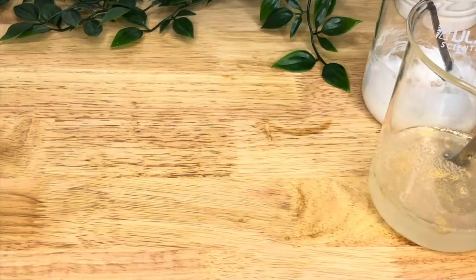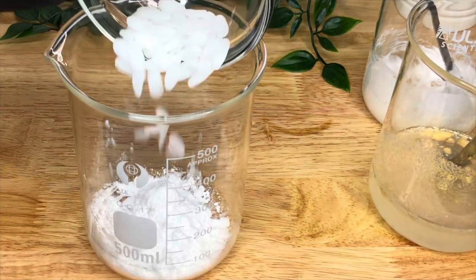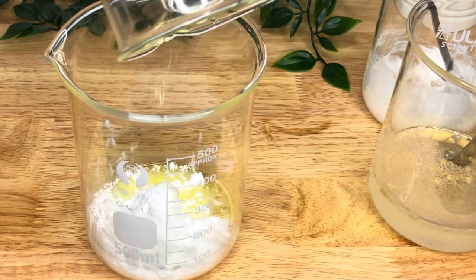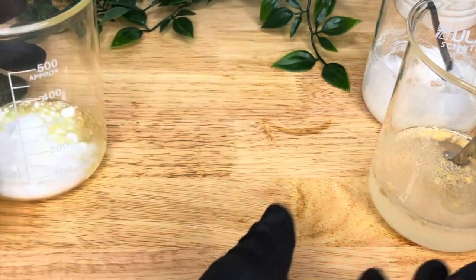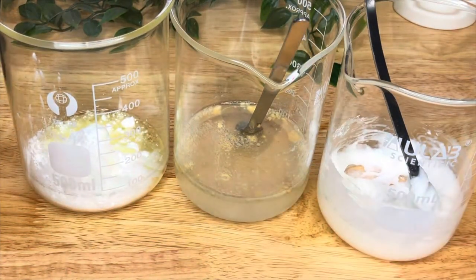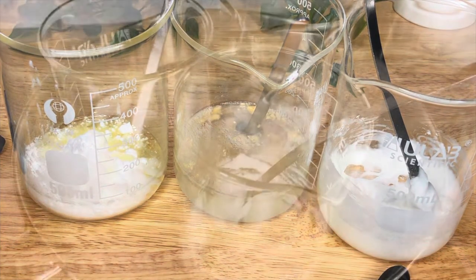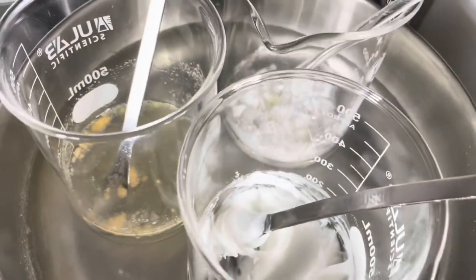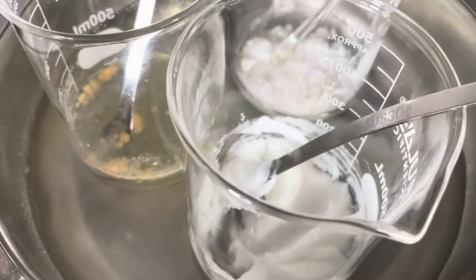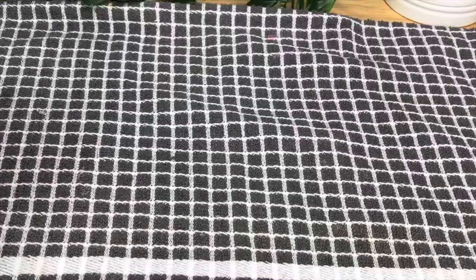Take your stearic acid and add your emulsifying wax and your banana-infused sunflower oil — or you can use another oil if you prefer. These are all your phases to be heated: your stearic acid, emulsifying wax and oils; your banana, glycerin, and distilled water; and your surfactants. Heat those until the stearic acid and emulsifying wax have melted and everything else is heated to the same temperature, then take it off the heat.